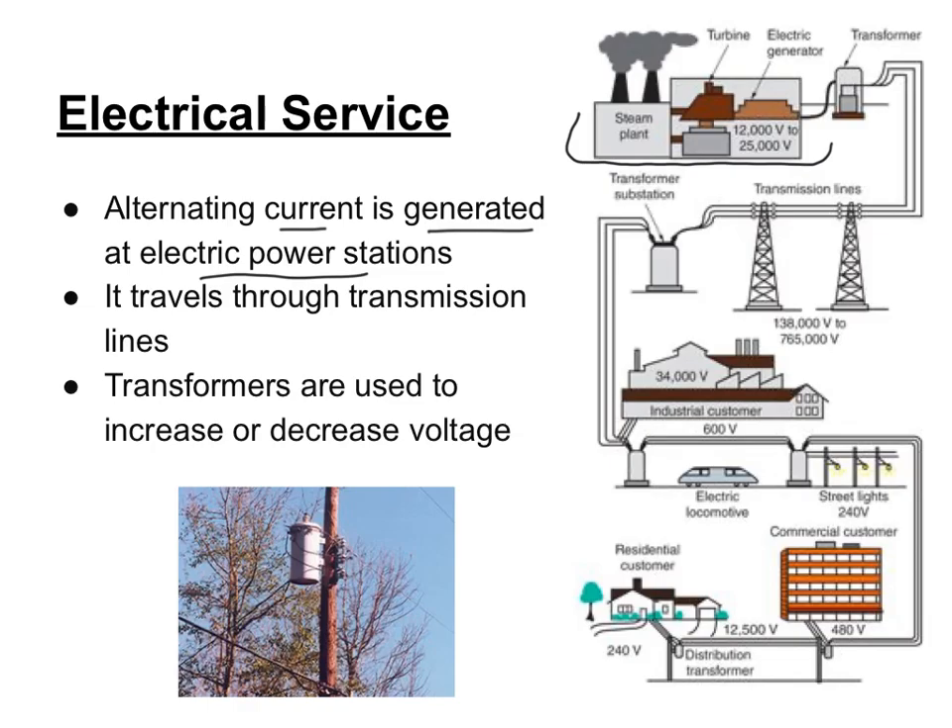The energy that comes to your house is called alternating current. Alternating current is generated at an electric power station and then travels through wires. Along the way, transformers step up or step down the voltage required for different customers. There are different types of transformers — one is called a substation which might serve a whole town, and the smaller pole transformers might serve a residence. Eventually the current ends up coming to your house.